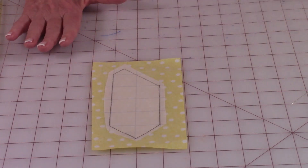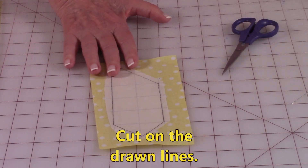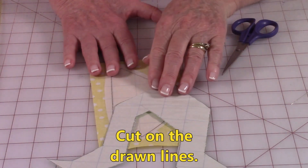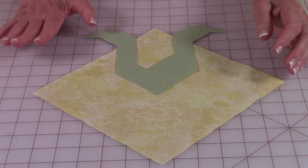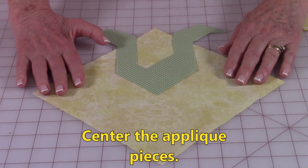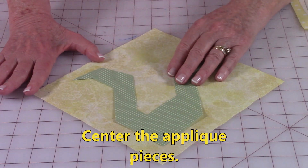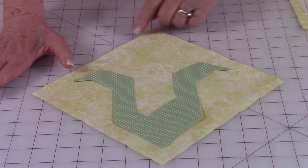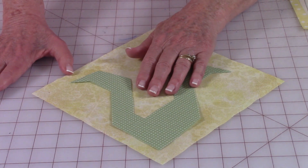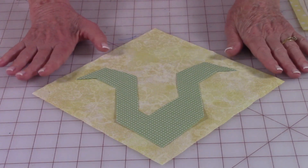Go ahead and cut on your drawn lines. I've already done the outer portion of the corn, so this is what it looks like — the fusible web is on the back. Before you place your pieces on your background fabric you need to be aware of how to center it. Remember that your binding is going to cover the edges, so don't get it too close.